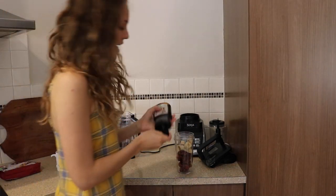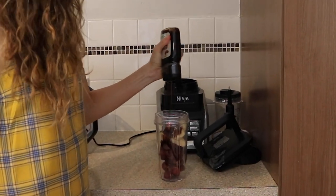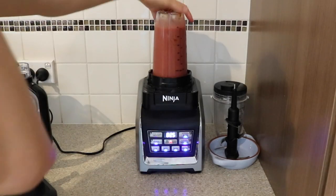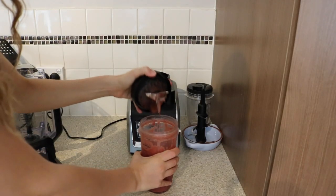I'm going to add some bananas and some date syrup to my smoothie as well. I'm in a different spot at the moment — still figuring out which places have the best lighting. Let's give it a try — that's really, really good.